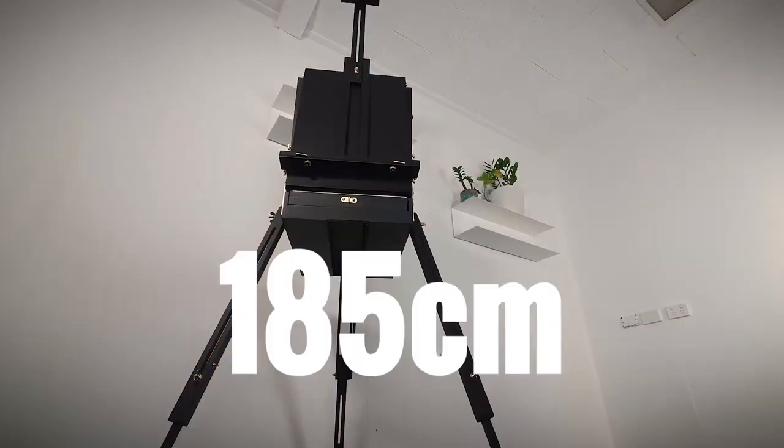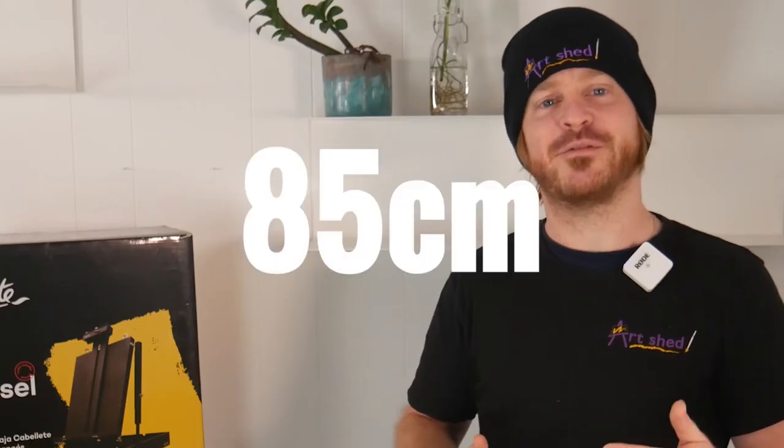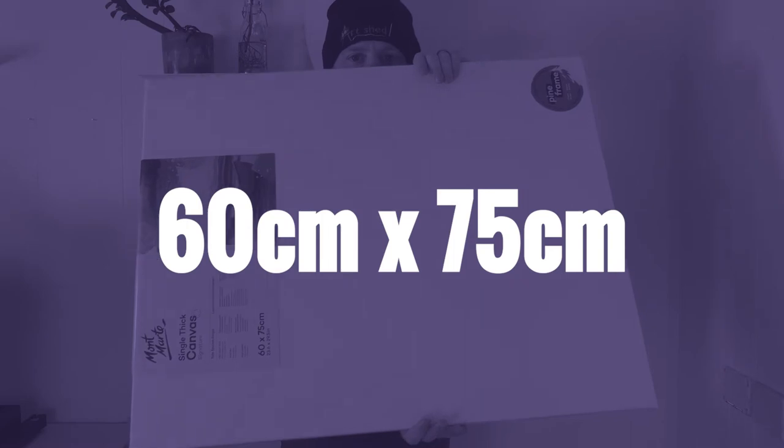Fully extended, it reaches a height of 185cm and can handle a canvas or board up to 85cm vertically — that's about 33 inches, which is pretty generous. I know I wouldn't want to be carting any more than that out in the field. Here's a 60 by 75cm canvas for scale.